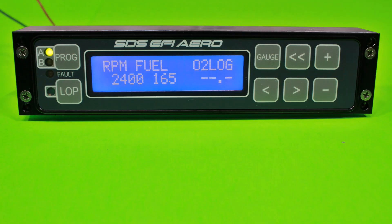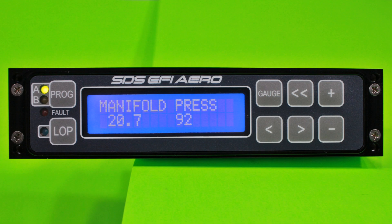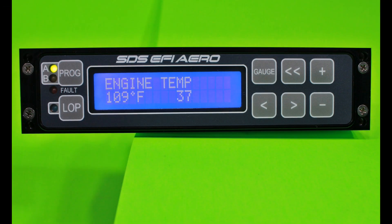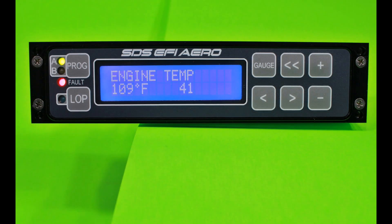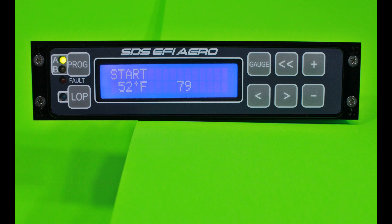Here we're showing RPM fuel at 2,400 RPM with a value of 165. At the same 2,400 RPM, we've increased the value from 165 to 175, adding more fuel. Here's manifold pressure at 20.7 inches with a fuel value of 92, then increased to 98. Engine temperature warm-up enrichment at 109 degrees has a value of 37 — we increase it to 41 to richen it up. The start parameter controls enrichment during cranking at 70, increased to 79 to add more fuel.